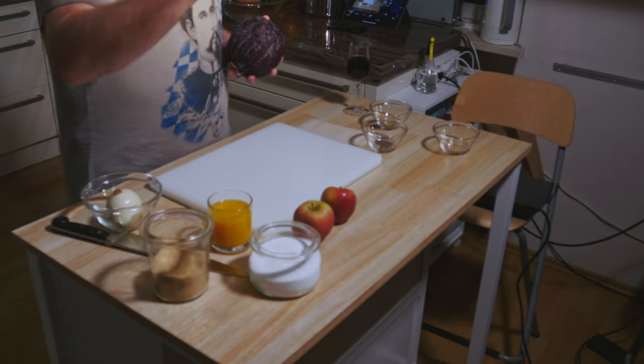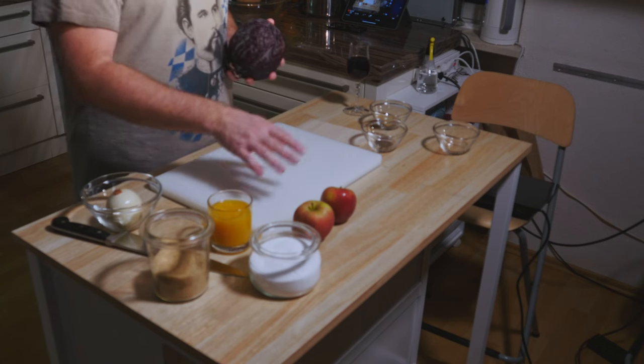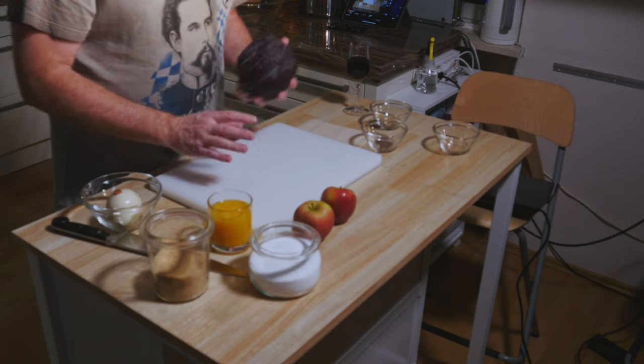We need onion, we need sugar, we need salt, we need orange juice, we need apple, we need a couple of Christmassy spices and a nice little zip of port wine.